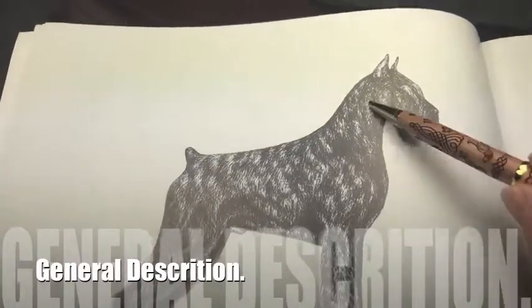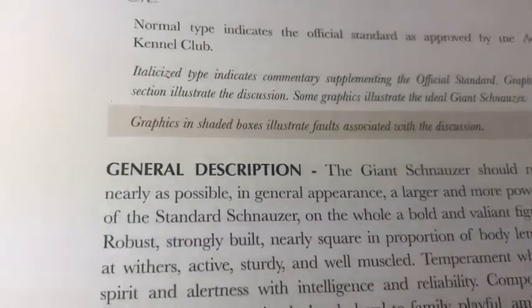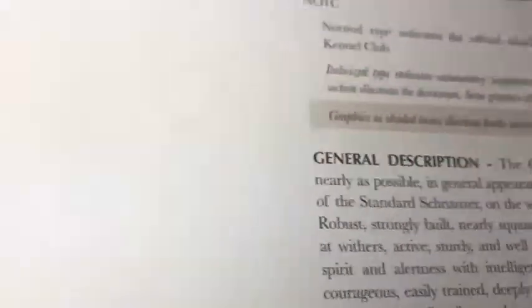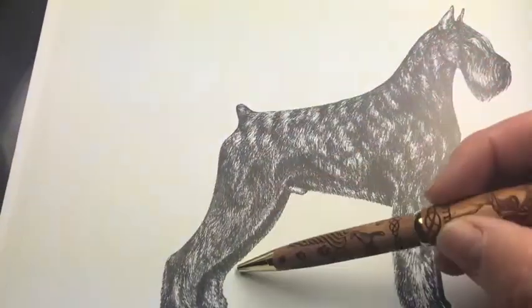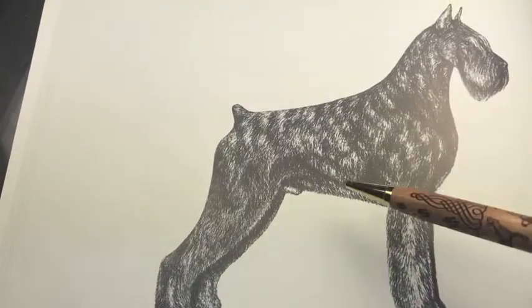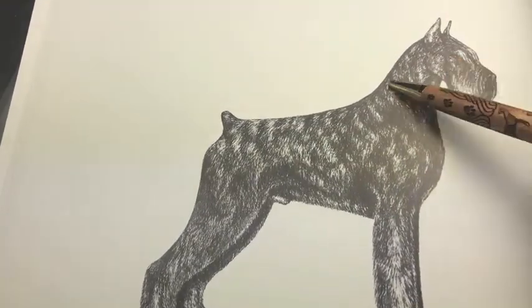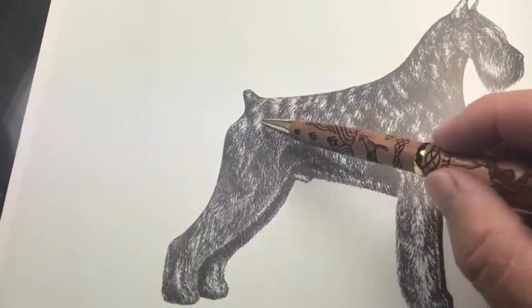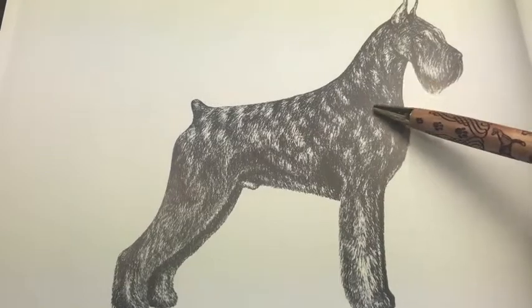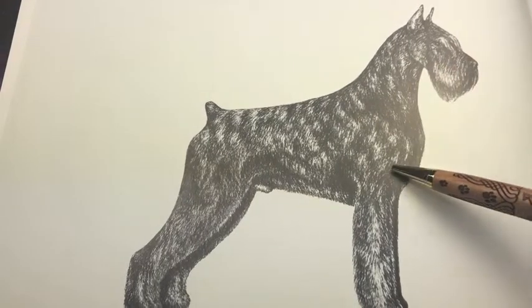This is the beautiful illustrated standard I was talking about a moment ago. Many people think the most important part of the standard is the description — the first paragraph. We can see this standard calls for an athletic dog, very robust, like a working dog, solid, never massive, but really square with a beautiful neck, topline at a descent, medium tail set, a beautiful harsh coat, and cropped ears in the case of the American type.